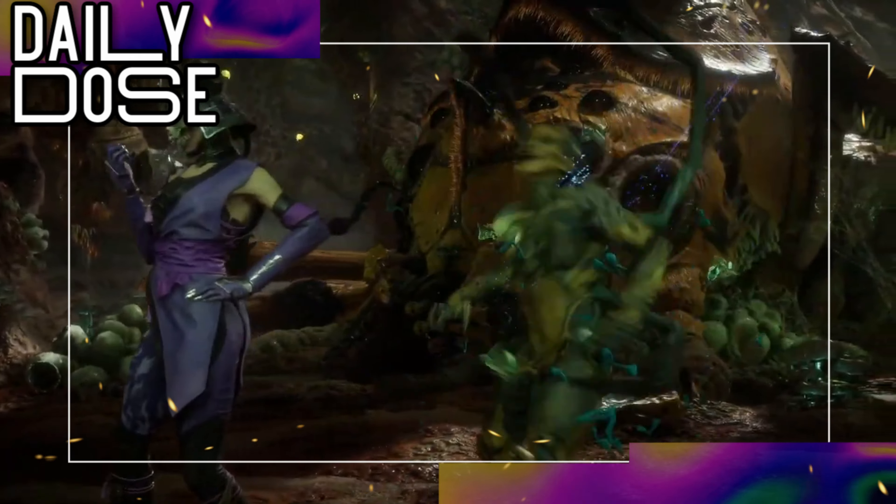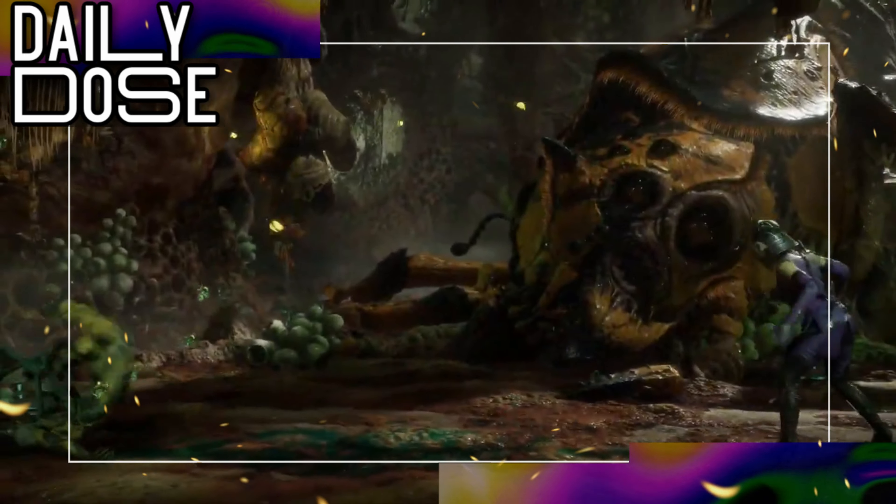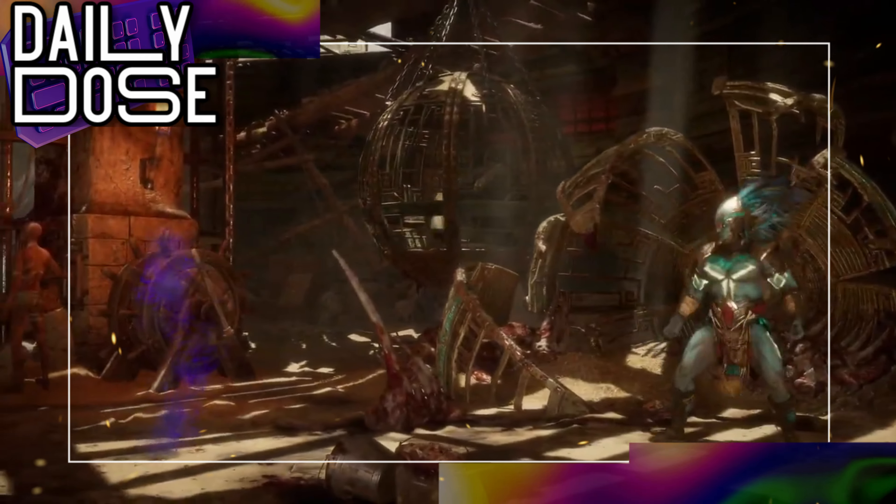Mileena will drop into the game on November 17th as part of Combat Pack 2 for those who own the game, and she will also be available as a regular character for MK11 Ultimate on PS5 and Xbox Series X.